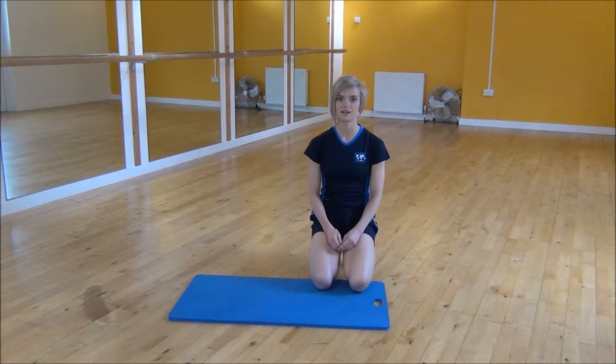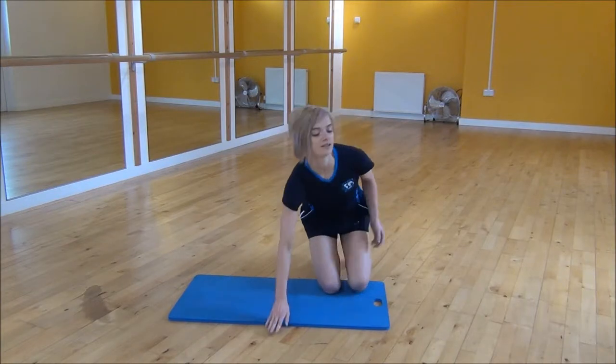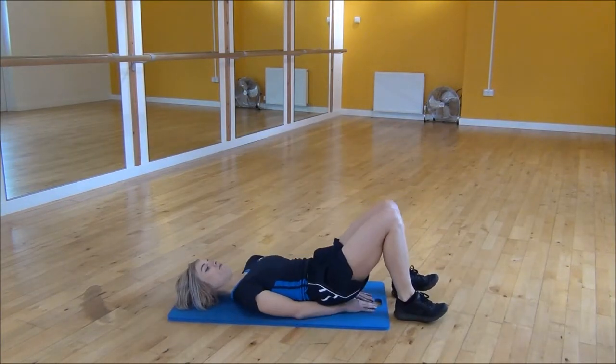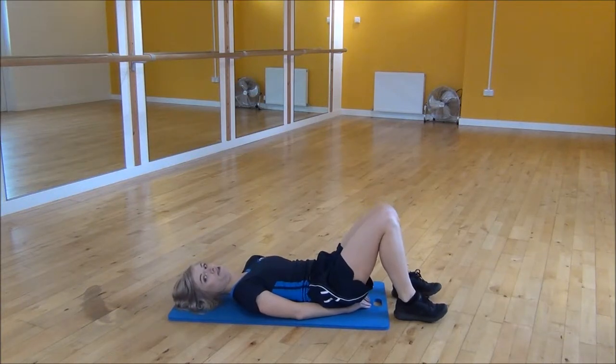Okay everyone, the next exercise today is the Lying Single Leg Raise, but I'm going to do the more advanced version. You're going to lie on your back with your hands beneath your bum, and from there you're going to make sure that your lower back is flat on your mat.